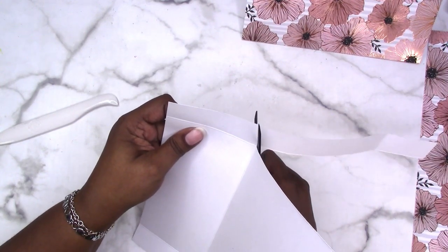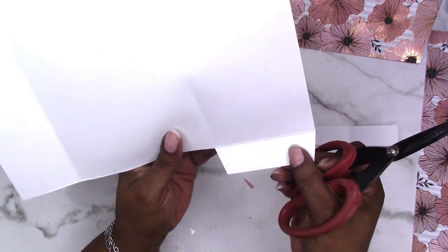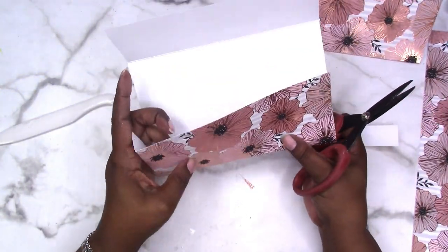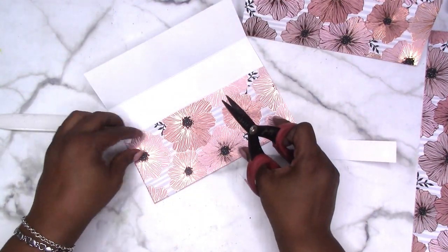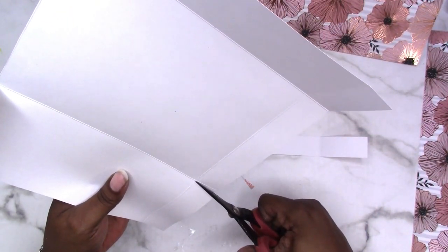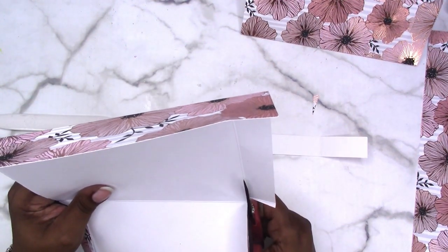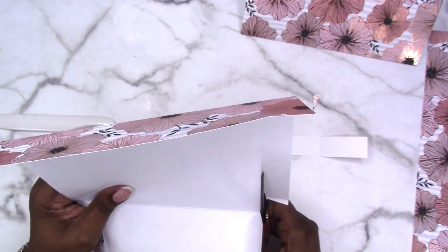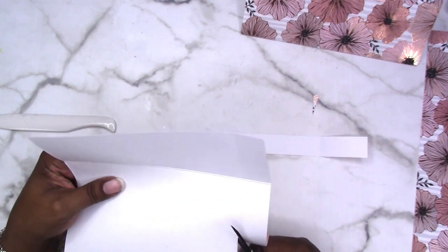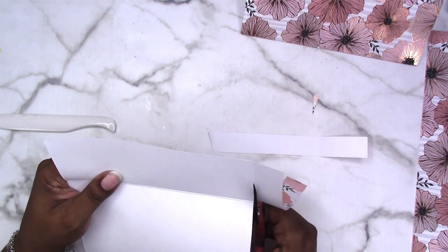We're going to cut at a slight angle — miter it — so we don't have a lot of bulk. We do the same thing for the other end of that tab. Now we have a 1-inch tab on the pocket part of our envelope; it will go like this and you glue that tab down to make the pocket. We do the same on the other side: miter the corner, then cut right up the score line all the way to the top flap, as straight as you can — the score line serves as a good guide.